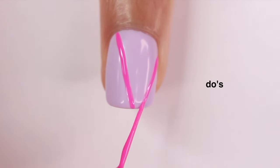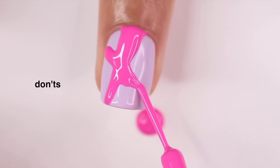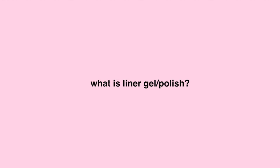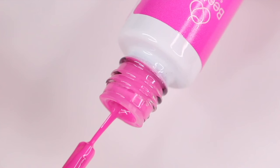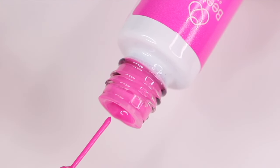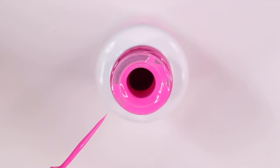Hey guys, it's Gabby. Welcome back to my channel. For today's video, we're going to be going over the do's and don'ts of how to use liner gel or just regular liner nail polish. If you don't know what that is, it's basically a smaller bottle of gel or regular nail polish and instead of that wide normal brush, you're going to get a small skinny liner brush. These are great for more intricate work, details, or just nail art overall.